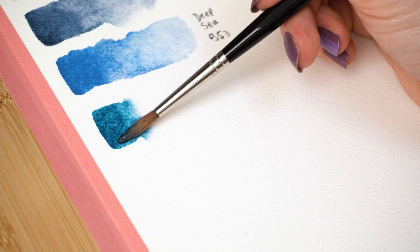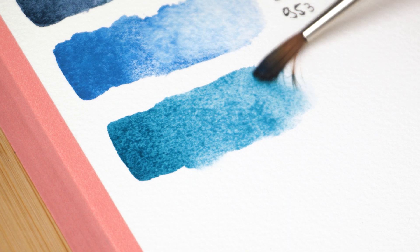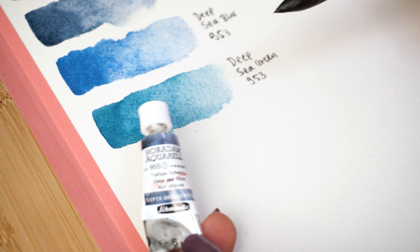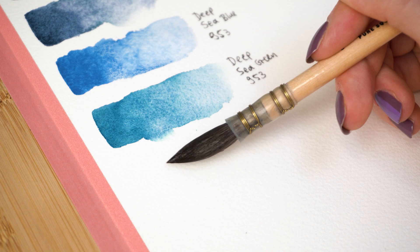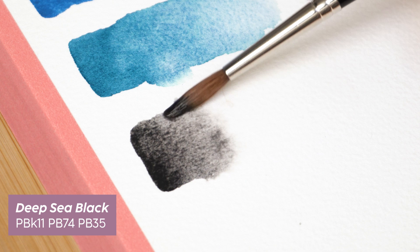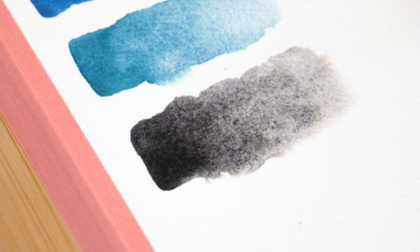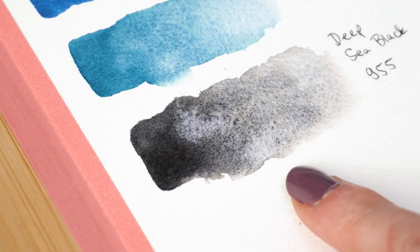Oh my gosh, how gorgeous is that? And lastly from the set is Deep Sea Black, number 955. There's so much dust — art really likes to attract dust. Let's see how black this really is. So far it looks really neutral, slightly more on the cool side. We have this warm gray with some blue going on — it looks really interesting. Just let it dry and we're moving on to the Haze set.